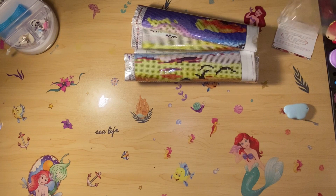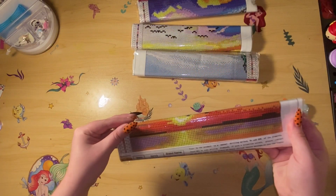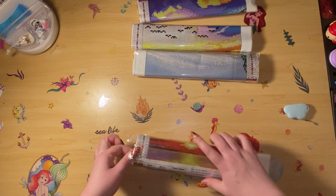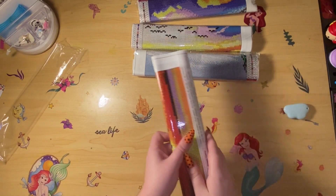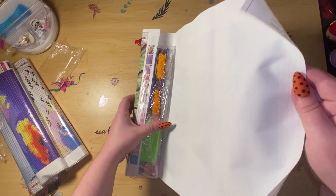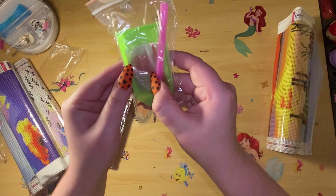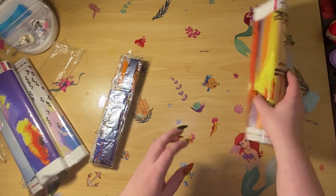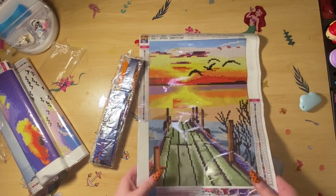Like most Amazon paintings, these are going to be snack-sized, and I believe round drill. Here's the first one - let's get the others off to the side. This feels like a thicker canvas. The toolkit includes a little square pink wax, a handful of baggies, a pink pen, and one of the green trays - pretty generic tool pack. These are all 30 by 40 and they all go along with a theme.